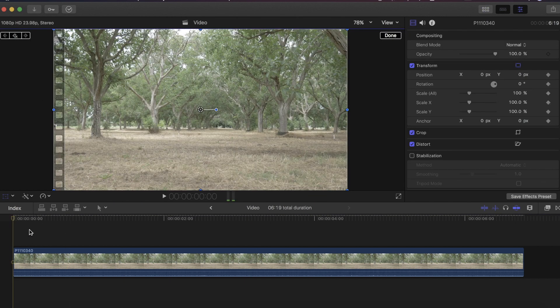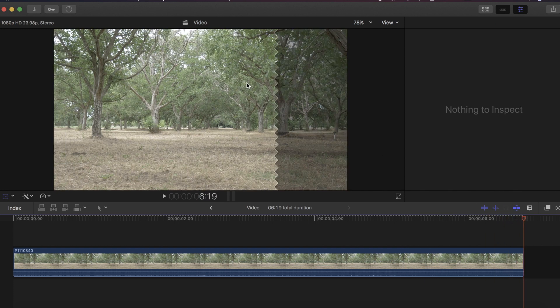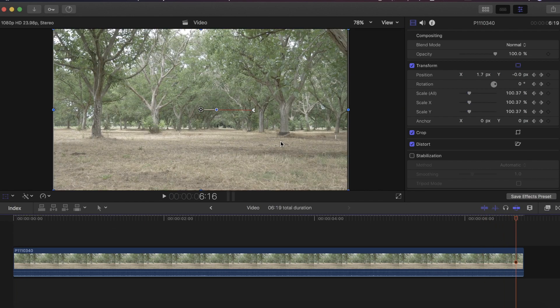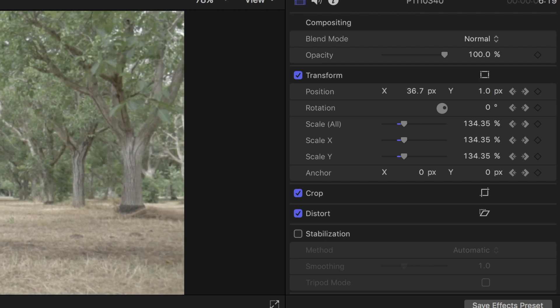With each clip, set keyframes at the beginning and end, and adjust the scale, rotation, a combination, or whatever you think will make a dynamic cinematic shot. To retain the best quality, don't scale more than 150% of the original shot, and that's basically it.